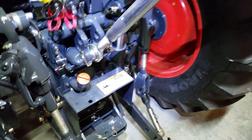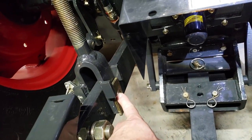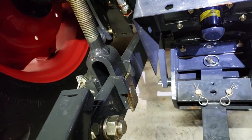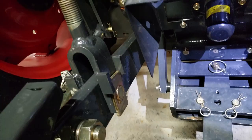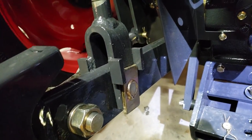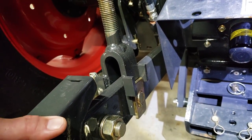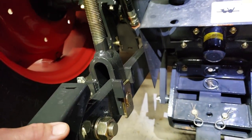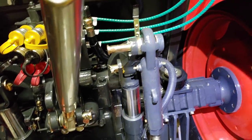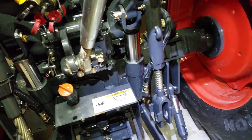First thing I did here is I changed the float position. It's basically a mechanical float. These things normally come with the block kind of horizontal; when you turn them like that, it gives you some float for your three-point implements, especially in hill country. Now I'm just about to take off this three-point arm and switch it with another adjustable one.